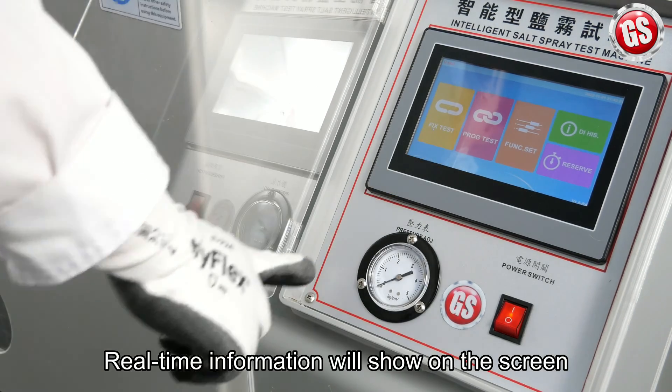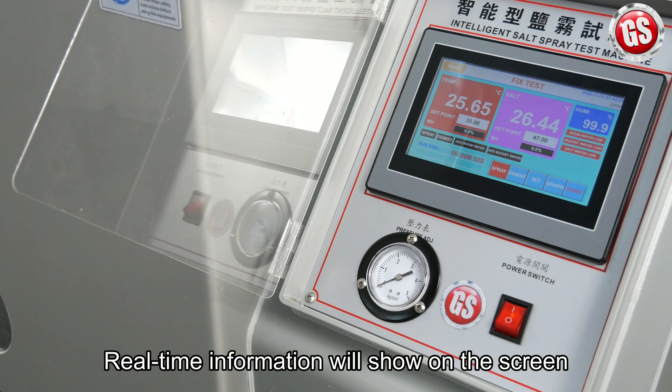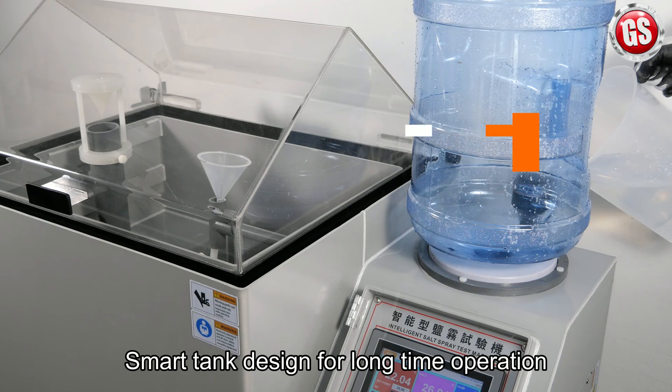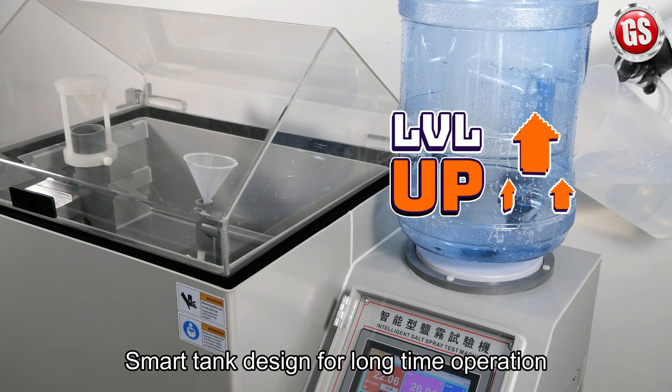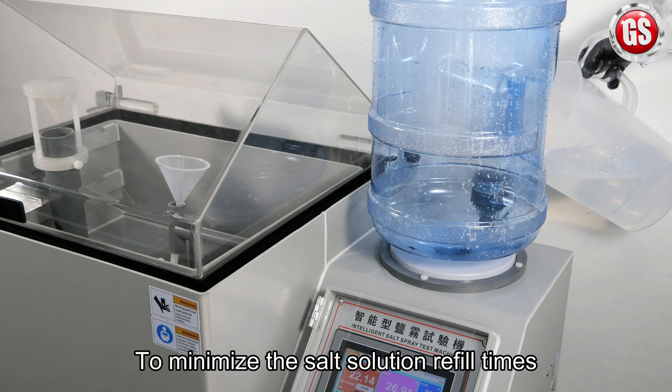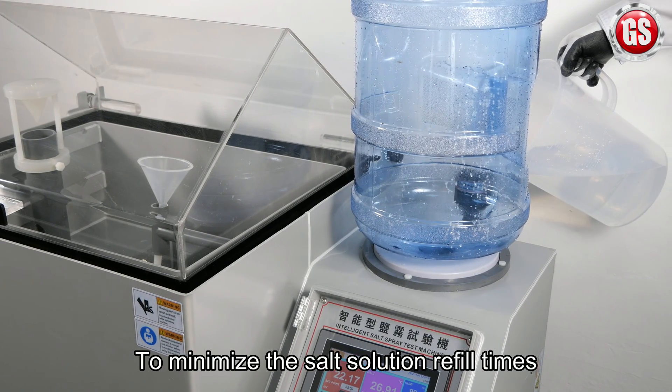Real-time information will show on the screen. The smart tank design is made for long time operation to minimize the salt solution refill times during the test.